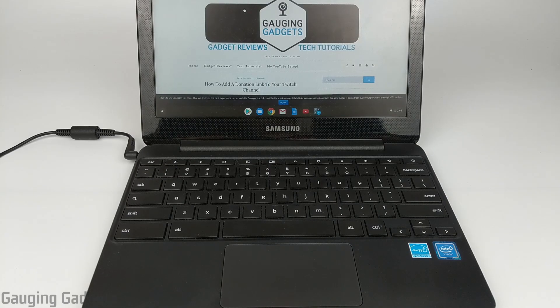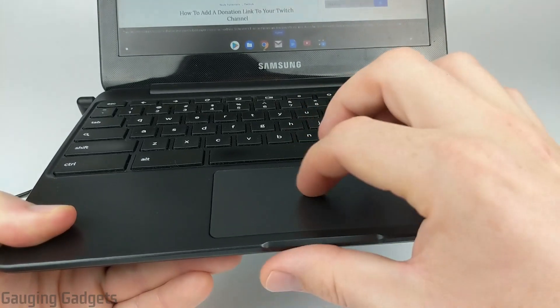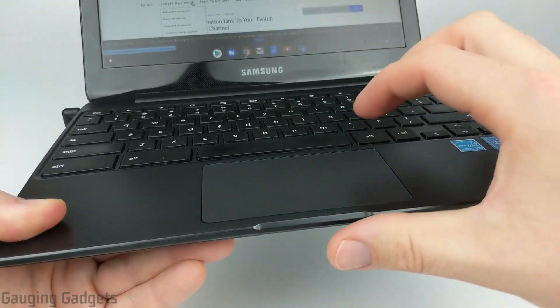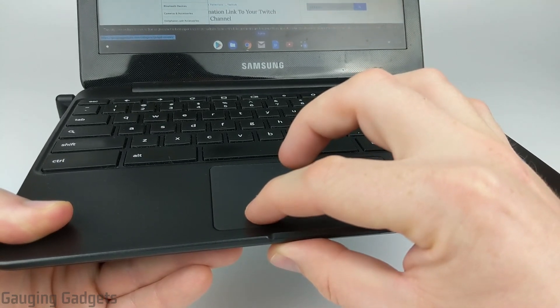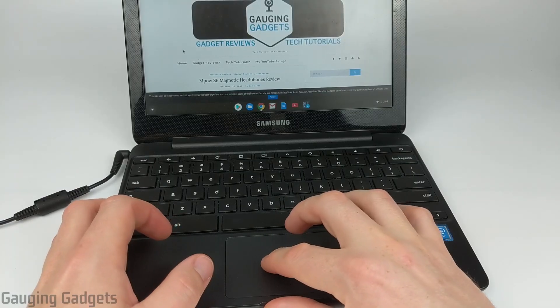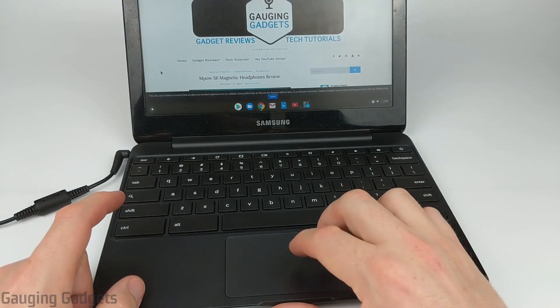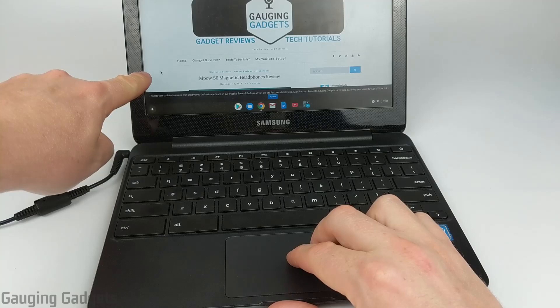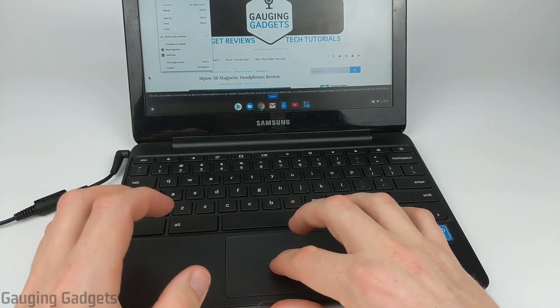Alright, so let's go ahead and get started with the first one, which is going to be on the trackpad right here, which is the area where you can move the mouse around. So your trackpad at the bottom of it should be like a button where you can press it. So if I press with just one finger touching it's going to left-click, but if I push this trackpad down with both fingers touching the trackpad, you can see with the mouse right here it's going to right-click and bring up the menu. So that would be the first way.